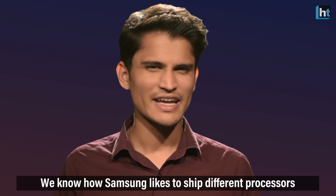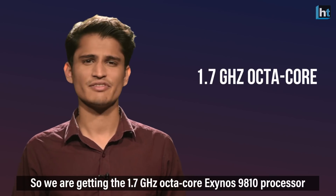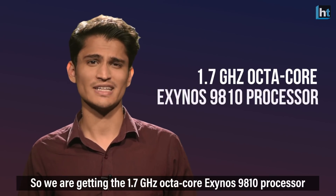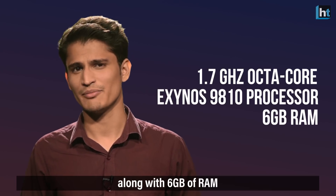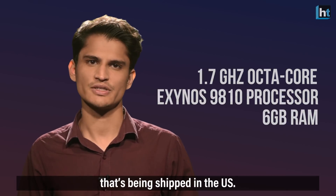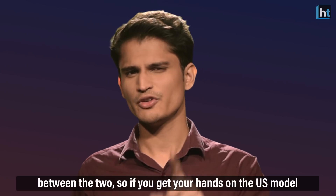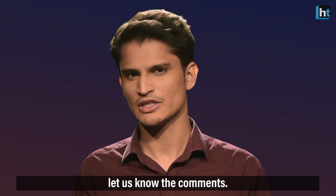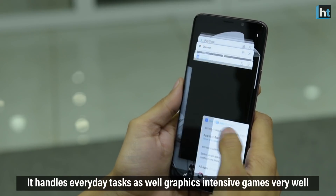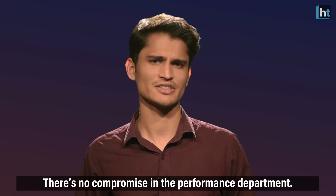Samsung likes to ship different processors for different markets. We are getting the 1.7GHz Octa-Core Exynos 9810 processor along with 6GB of RAM, instead of the Qualcomm Snapdragon 845 being shipped in the US. I honestly don't know what the difference in performance is between the two, so if you get your hands on the US version, let us know in the comments. It handles everyday tasks as well as graphic-intensive games very well — there's no compromise in the performance department.